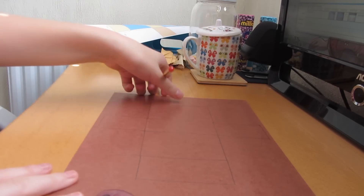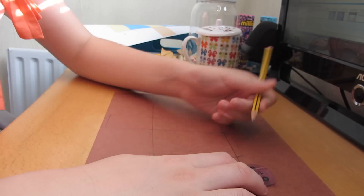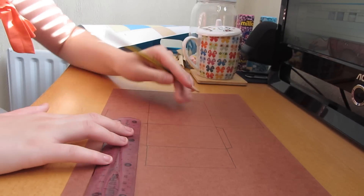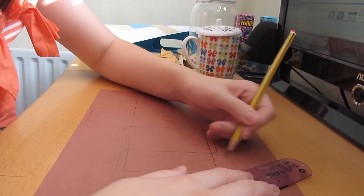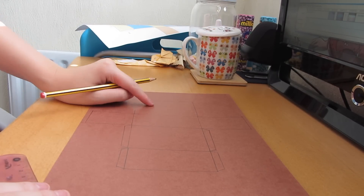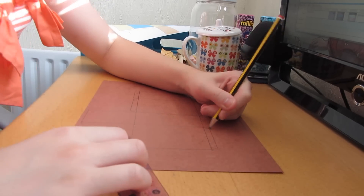Now the net is done but it's time to add in the tabs. On the bottom two rectangles on either side they are going to have tabs on them, and I'm making them fairly big so it's easier to stick together later — if I make them too small it's going to be quite fiddly. On the top rectangle I'm going to draw tabs all around it, so it's going to have three tabs, making them fairly big again.